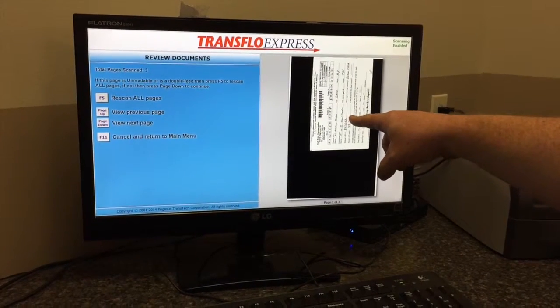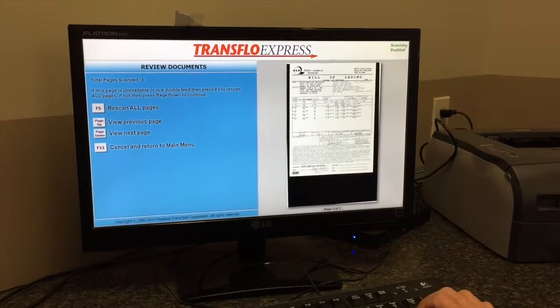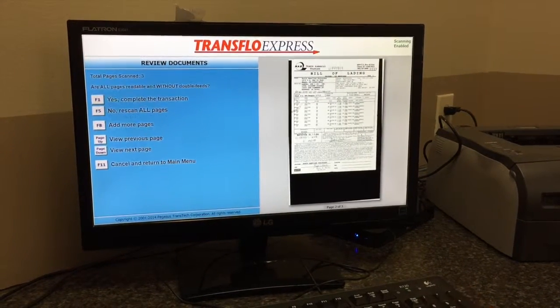We're going to review all the scanned pages. We hit three. There's page one, there's page two, there's page three.